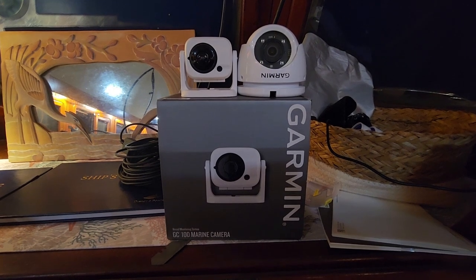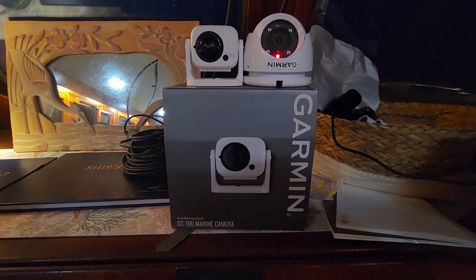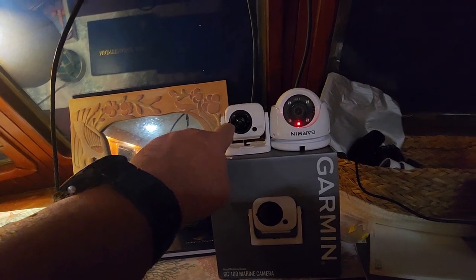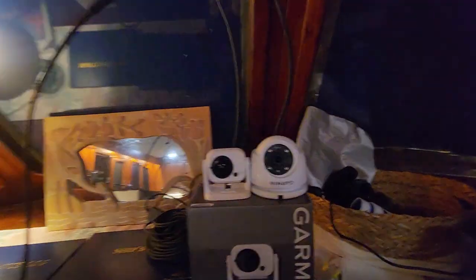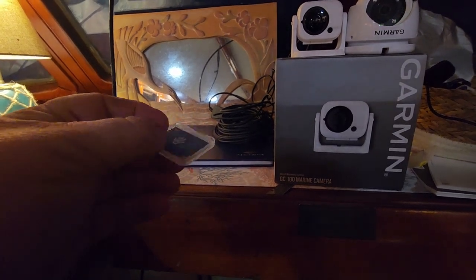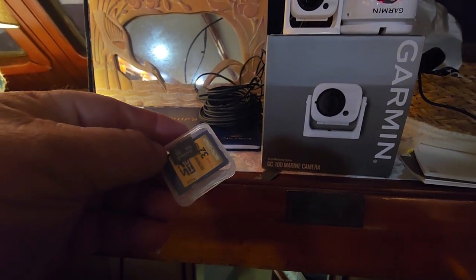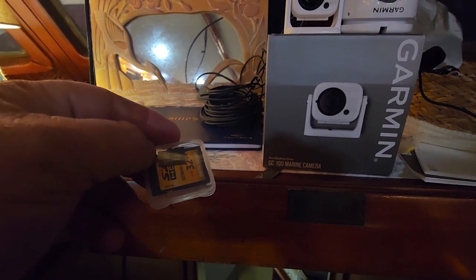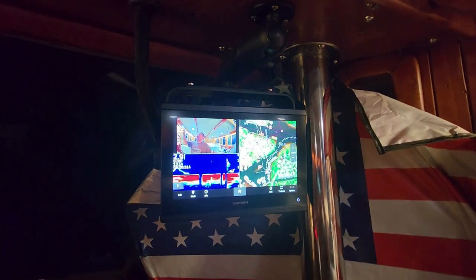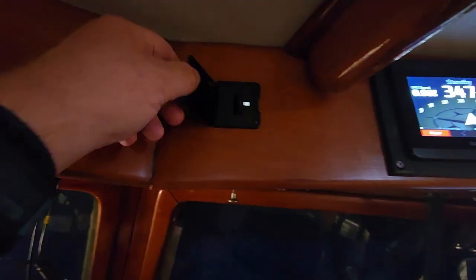I set it aside for a while and kept studying on it. I found there was a firmware update that Garmin had come out with — I think it was around 2018, 2019, or 2020. I looked up how to do the update: it's a firmware update to the camera itself, done through a PC. If you do a search for 'Garmin GC100 update' it'll take you to a Garmin page with explicit, easy instructions. I inserted the SD card into the computer, downloaded the file, clicked it, and it downloaded onto the card. Then you take it to the boat and put it in the back of your chart plotter — on this one it's a 923 XSV — or use the card reader.